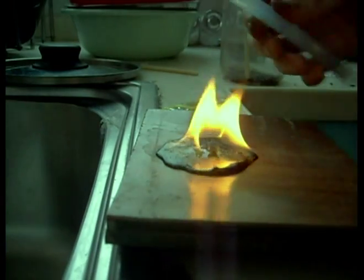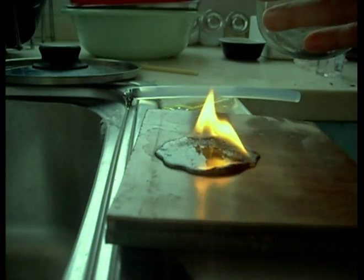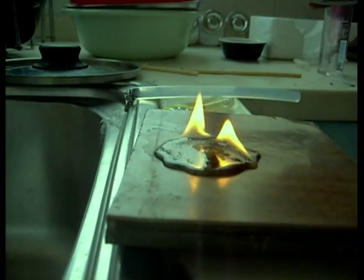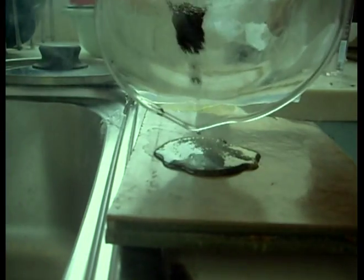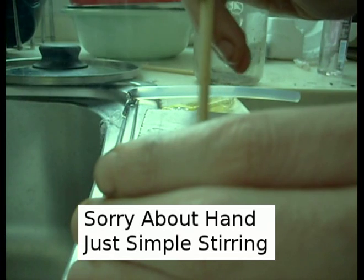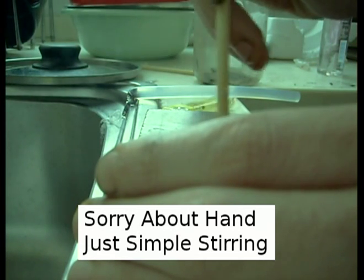Let it burn, and as it's burning I'll get my powder ready — try to grind it up as small as possible, otherwise you have to mix it in more. Then pile it on and just mix it in. Try to keep it all in the center; don't try to spread it out too far — you want to keep a concentrated batch together.